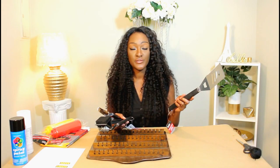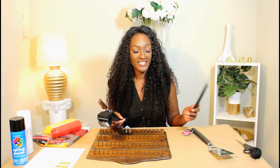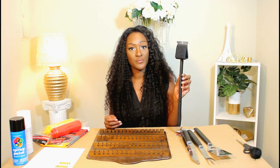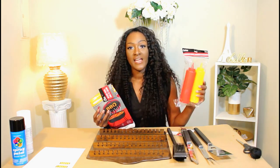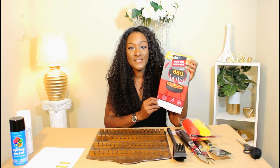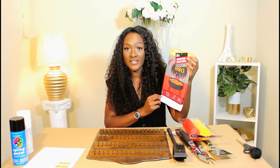So I got these grill tools from the Dollar Tree. I have a barbecue spatula, a barbecue fork, some barbecue tongs which are really nice, and a grill brush which is a 3-in-1. I also found some condiment bottles which we're going to custom make in a little bit, and a barbecue towel which I also got from the Dollar Tree. All of these products can be found at the Dollar Tree with the exception of this wooden board, which I got from the Goodwill for only $2.97.